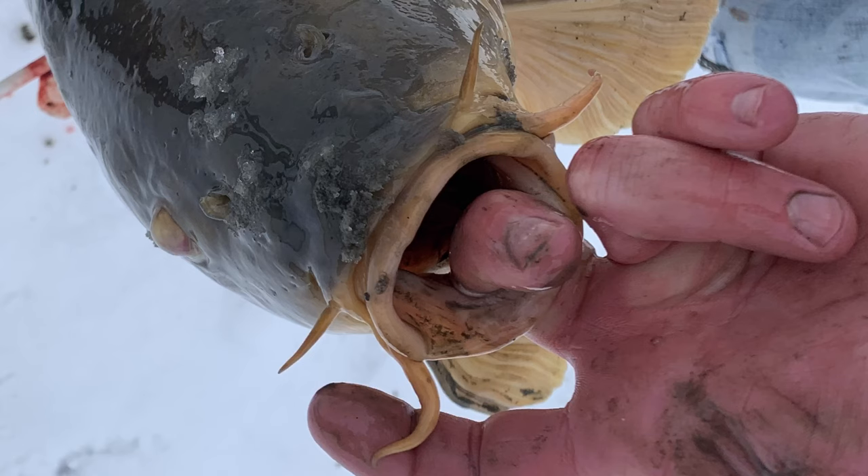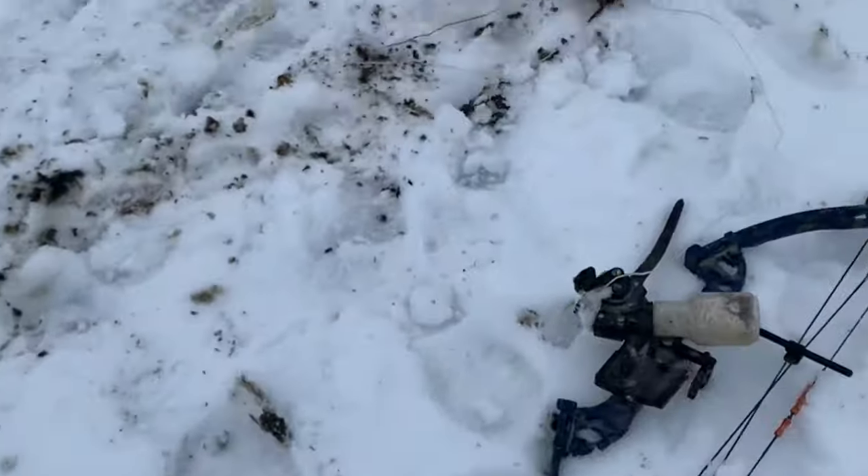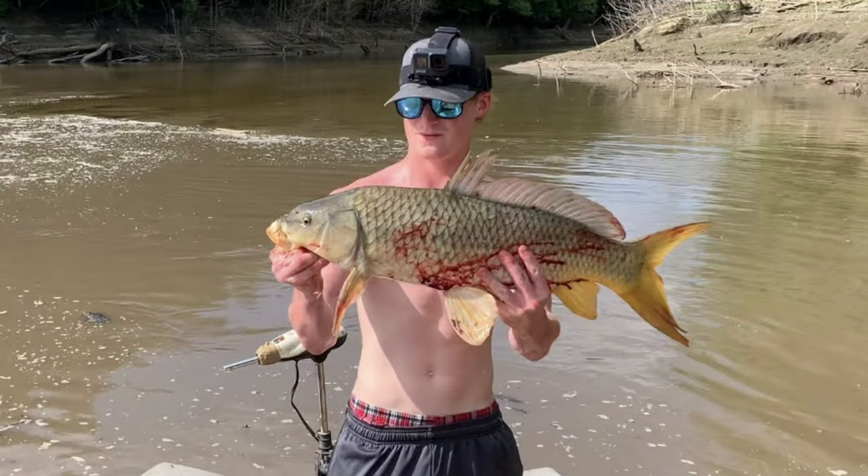Next we'll have your common carp. Common carp are often mistaken for a grass carp, but the major difference is that it's gonna look like a grass carp but have a slightly different coloration, and they're gonna have whiskers, or barbels, coming off their mouths. That's the easiest way to know if you have a common carp versus a grass carp.